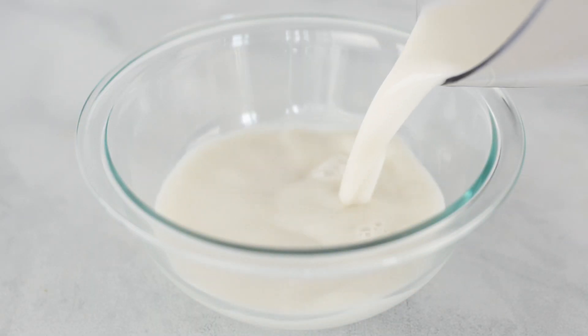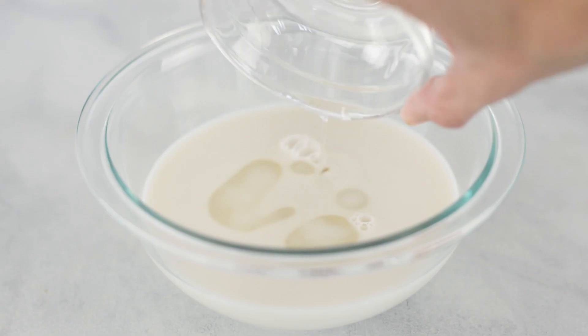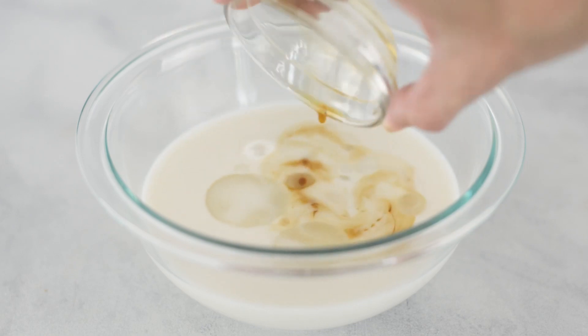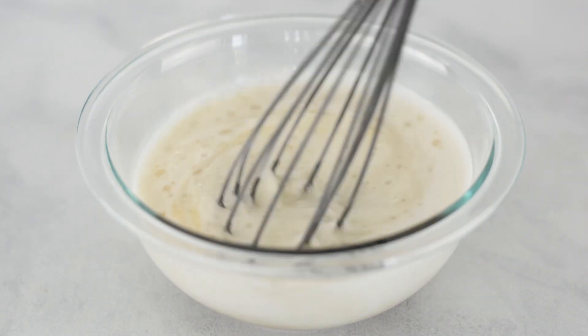For our wet ingredients, in a separate mixing bowl, add in your milk of choice. I use unsweetened almond milk, followed by some melted coconut oil, vanilla extract, egg whites, and pure maple syrup, and then stir to combine.